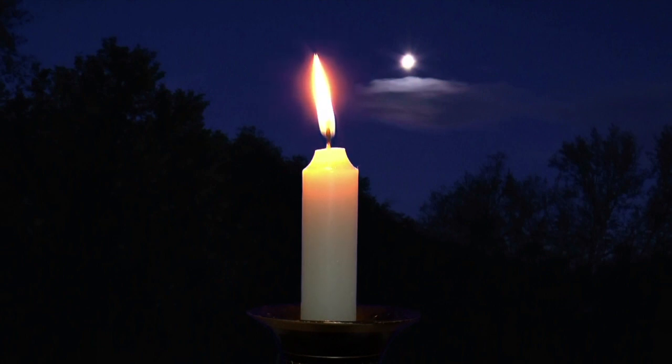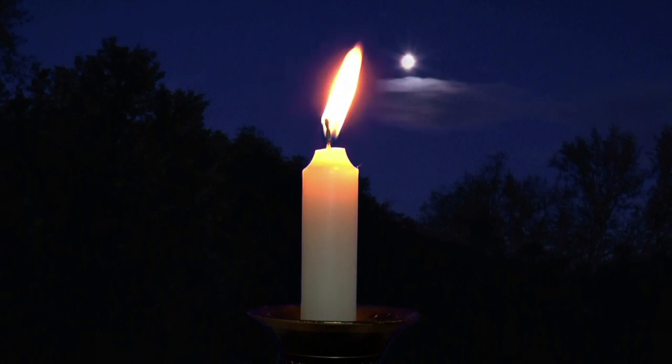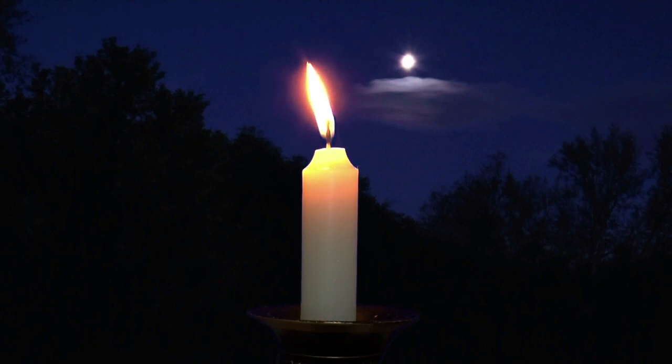When you are done, allow your breathing to slowly return to its normal depth and rhythm. Once you are satisfied that you are completely relaxed, you can blow out the candle. Until next time, namaste.